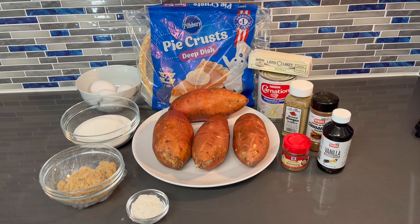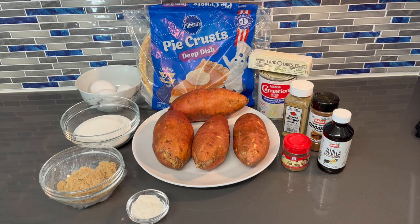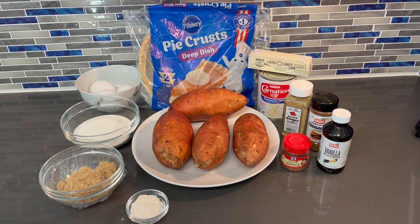Without further ado, let's get into this video. We're gonna start out by roasting our potatoes. I like to roast them — really bake them — because it retains the natural sugars, it doesn't lose its color, and it's better in your dishes. I don't like to boil my potatoes because they get a little soggy, absorb all the water, have a light pale color, and are a little mushy. So I highly recommend roasting your potatoes.